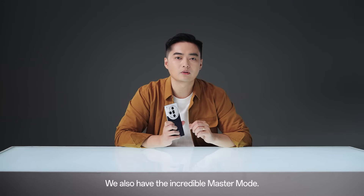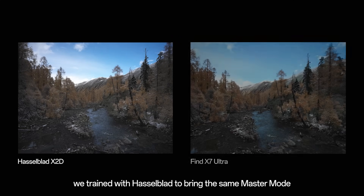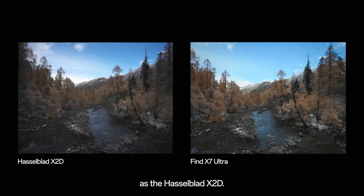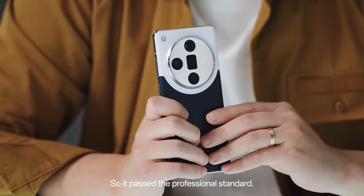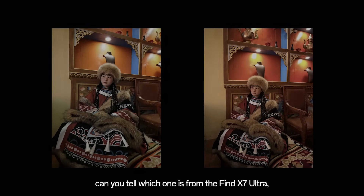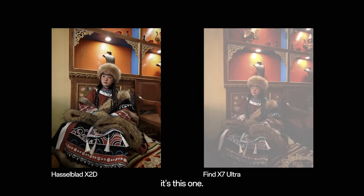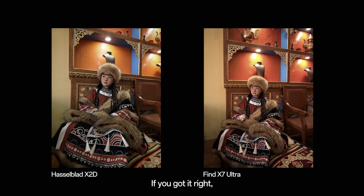We also have the incredible master mode. This time, we worked with Hasselblad to bring the same master mode as the Hasselblad X2D, so it passes professional standards. Let me ask you — can you tell which one is from the FAND X7 Ultra and which one was shot by the Hasselblad? Actually, it's this one. If you got it right, well done — but I found it really hard to tell the difference.